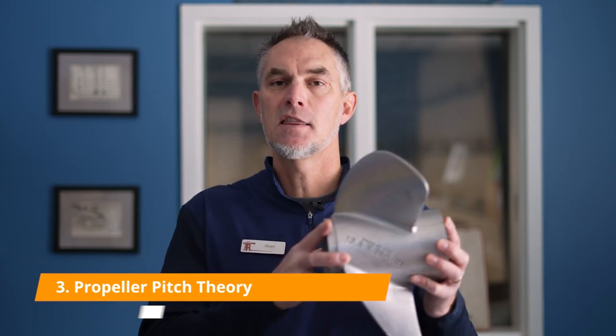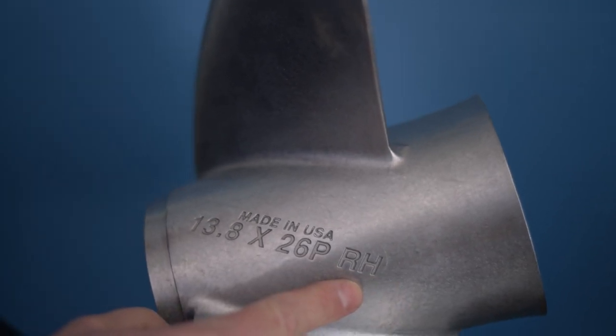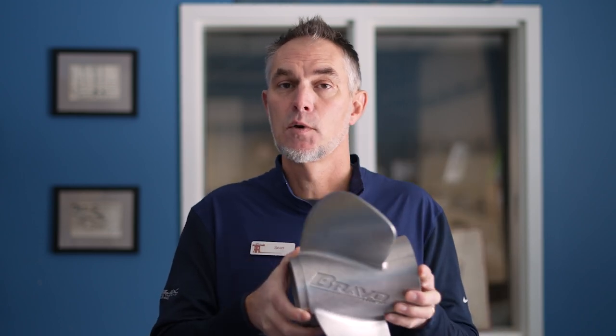Now let's talk about pitch. The pitch of a propeller is, in theory, how far it would travel in one revolution through a solid. Take this propeller that shows it is a 26 pitch prop — if it were going through a piece of plastic or wood and you rotated it one time, it would travel 26 inches. A smaller pitch, say a 13, travels a shorter distance per revolution, while a large pitch like a 29 pushes a longer distance per revolution.